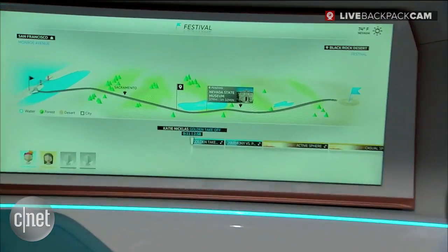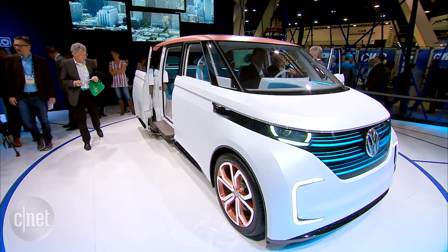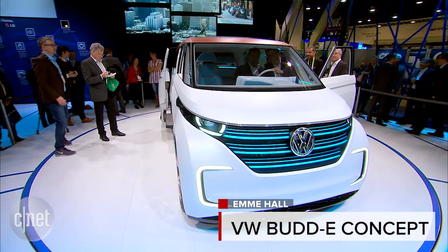I'm pretty excited about this concept — it's been teased for a really long time and I know there's a lot more to learn about it. We really hope you've enjoyed this quick look at the Volkswagen Bud-E here at CES 2016. Stay tuned because we've got a lot more great coverage coming up.